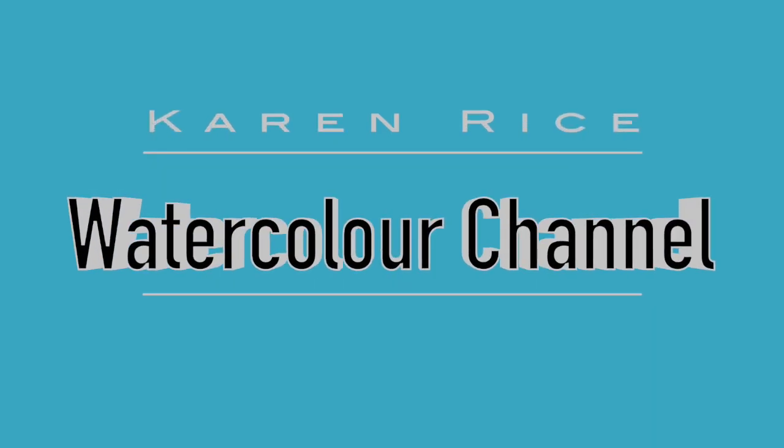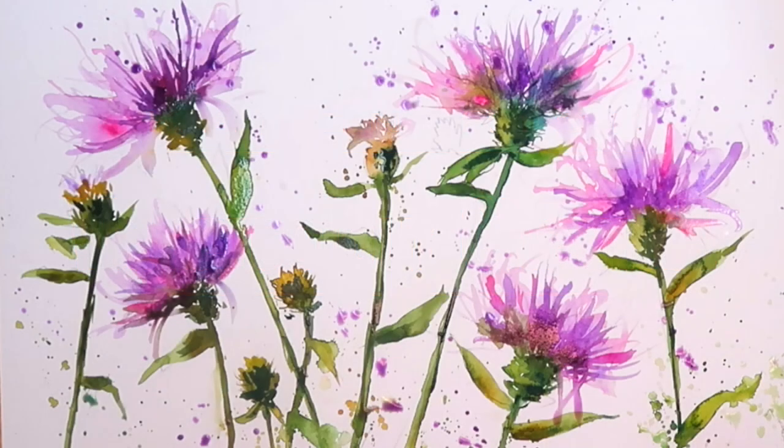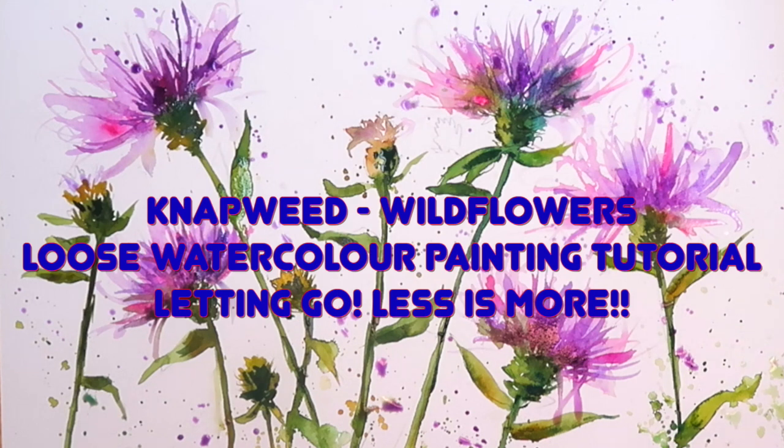Hi, I'm Karen Rice and welcome to my YouTube channel. I'm going to be painting some beautiful gnatweed in some glorious pinks and blues and violets in a very loose style. Letting go, less is more. Let's get started.